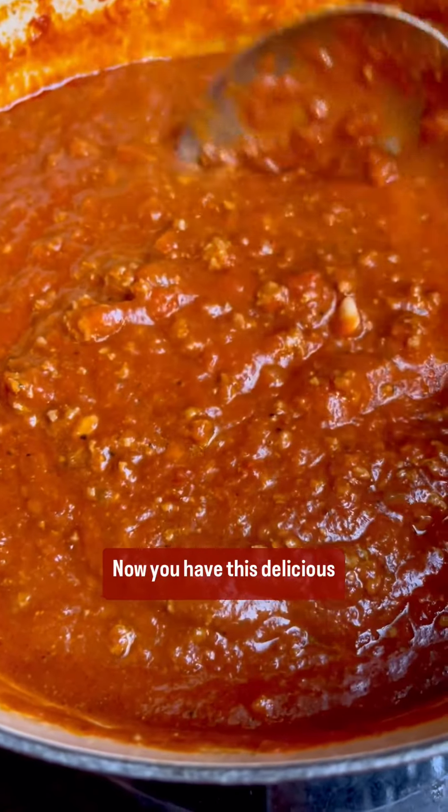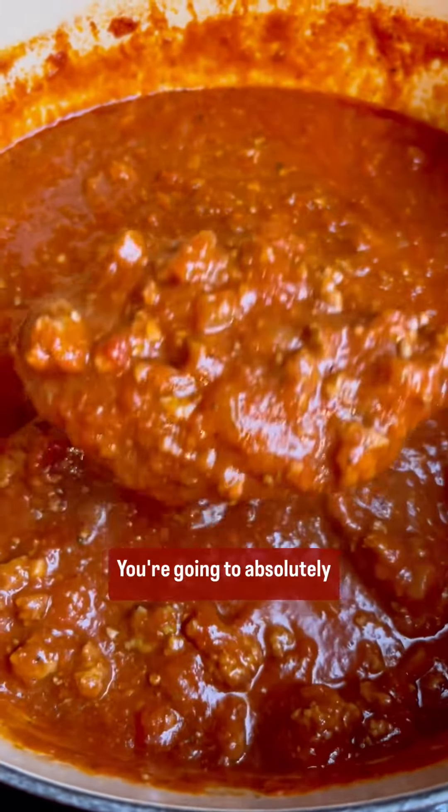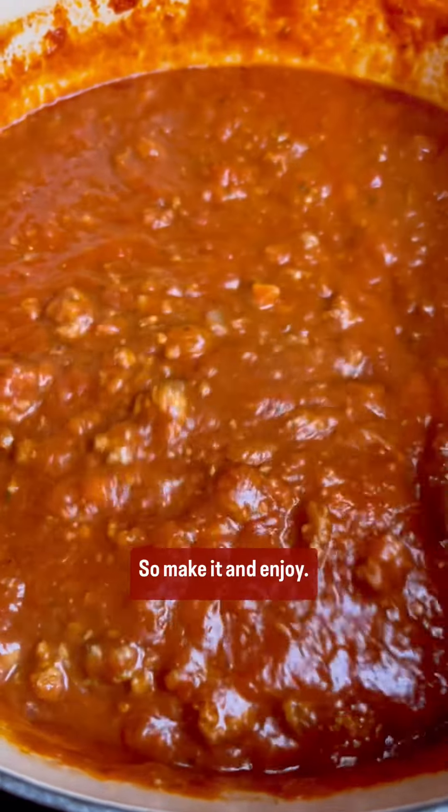Now you have this delicious Italian meat sauce. It's perfect on any pasta you like, on anything. You're going to absolutely love it, so make it and enjoy.